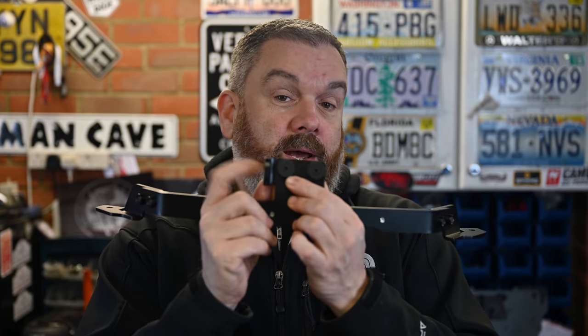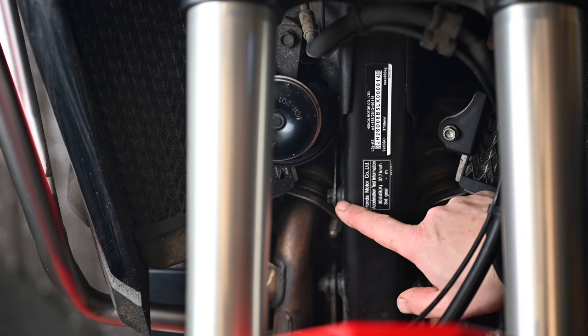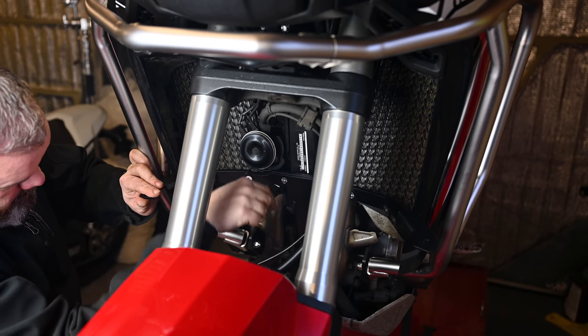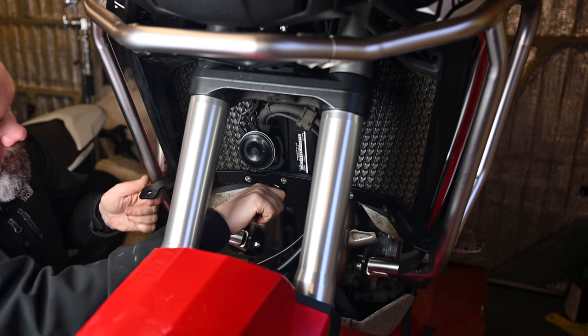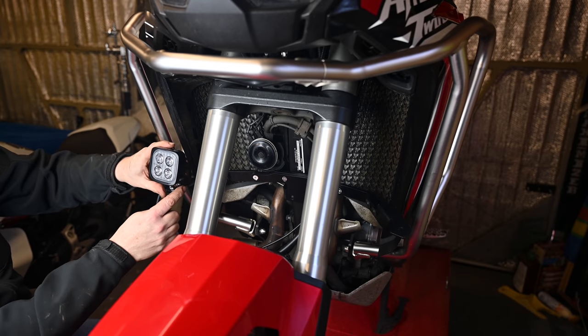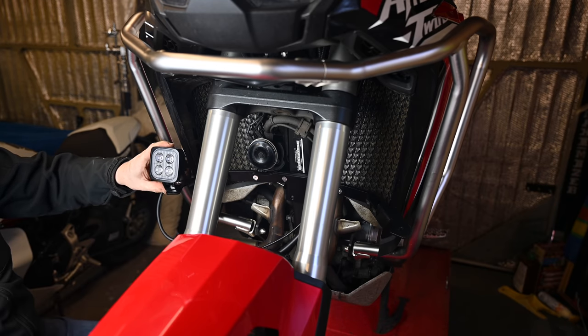The first thing I'm going to fit is the light bar. This is an SW Motech unit - nice and simple, bolts onto where the existing stock horn is. You've got a longer bolt in there to bolt that into place, it rests on the frame, and then you've got two holes here to mount your spot lamp. So that's the first job, but before we do that let's have a look at exactly what is going onto the bike.